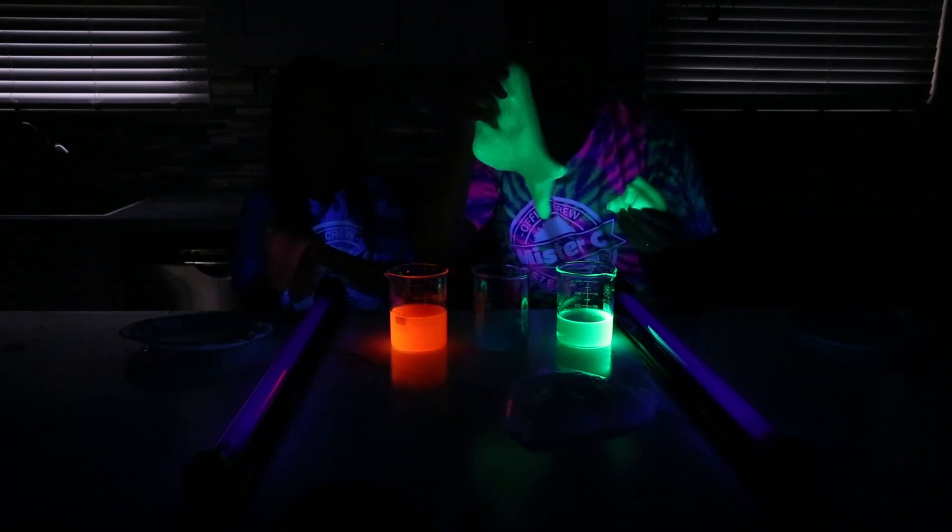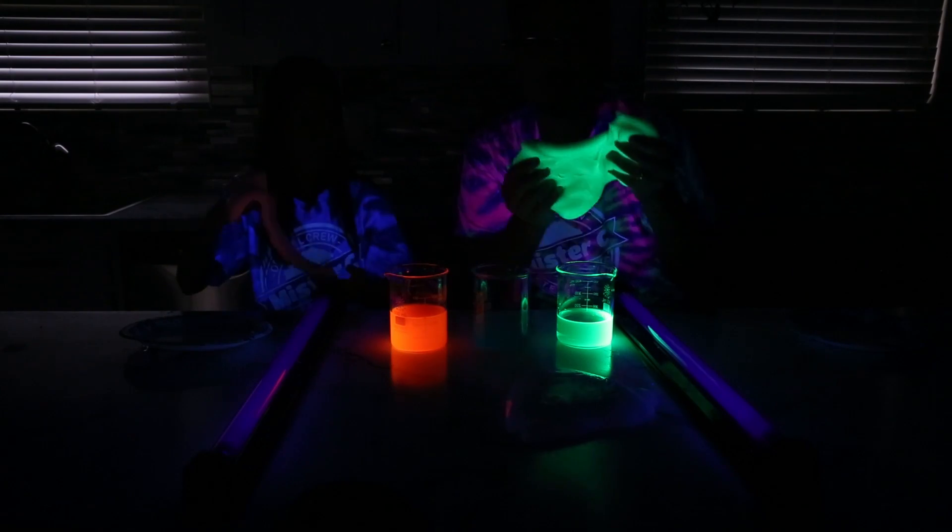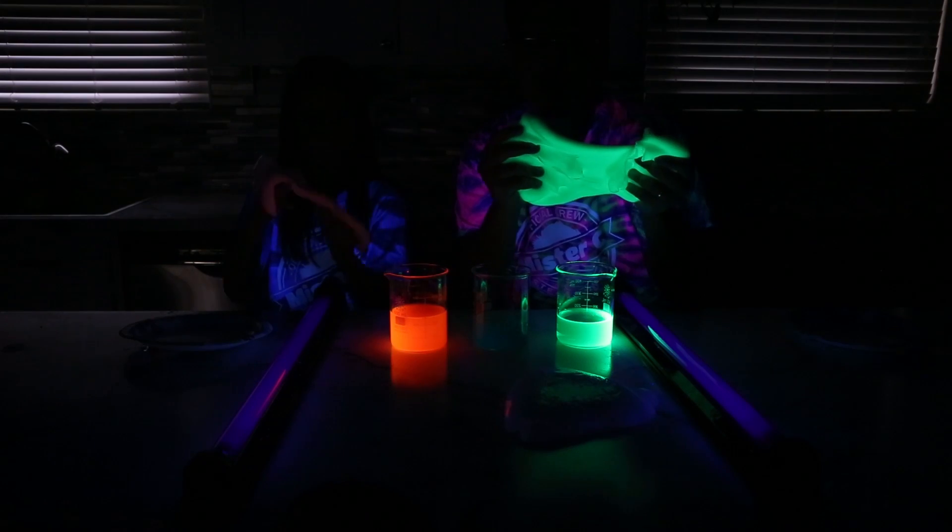If you want to make slime that looks like this, check out this video because it is going to blow you away.